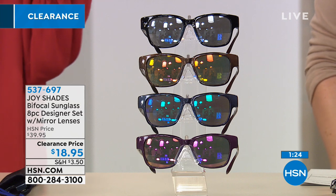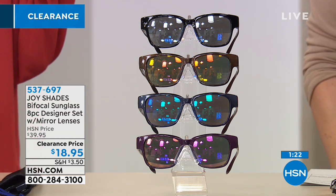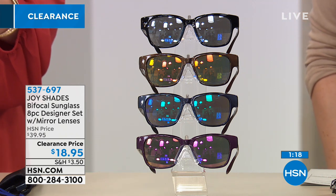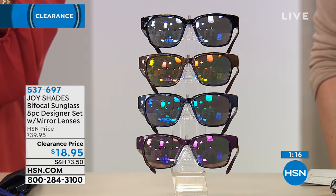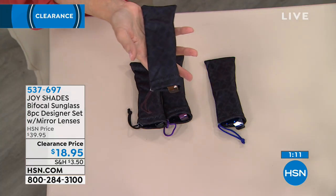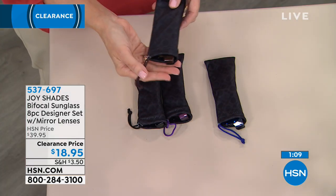By the way, we do have readers. A two-pack, $14 off, only $5.95 for the two-pack of readers. Item number 641083. Available in 1.5, 2.0, 2.5, and 3.0 magnification only on the readers.